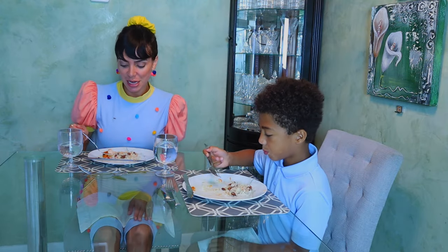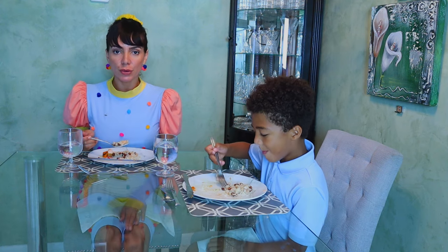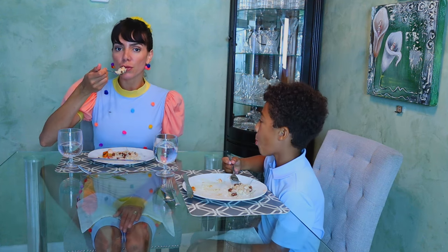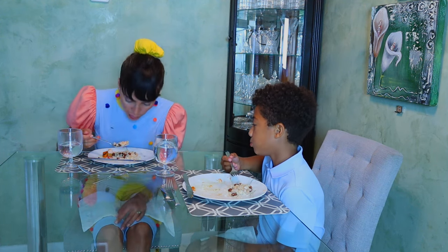Make sure when you're eating that you bring the food to your mouth. Keep your head over and above the plate, with a nice and straight back. Bring the fork to your mouth — if it falls, it will fall on the plate. But you don't want to bring your mouth to the plate. That wouldn't be polite.